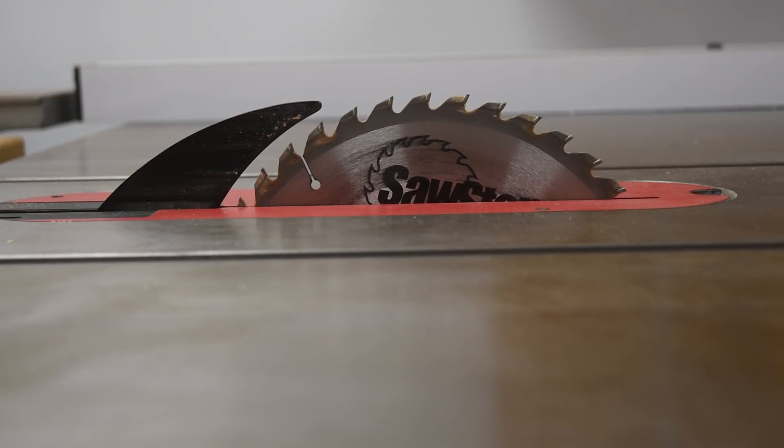On the count of three, we'll turn it on for a three-count and turn it off. One, two, three.